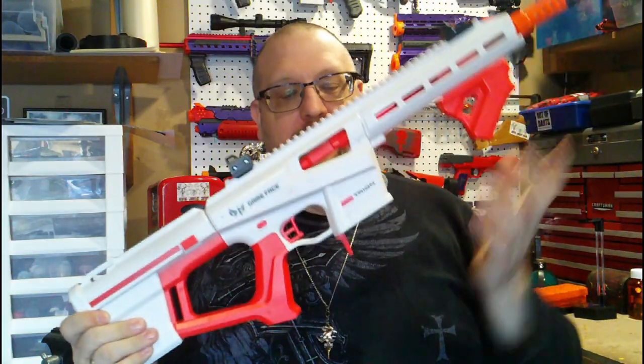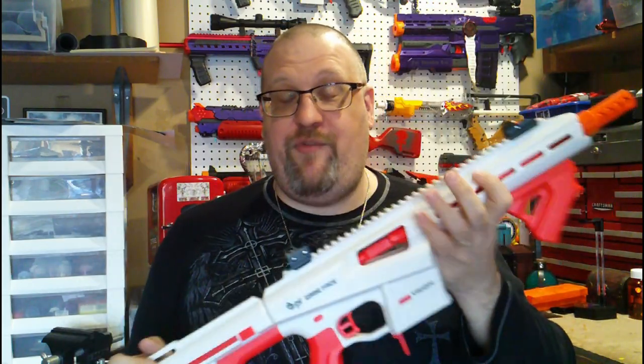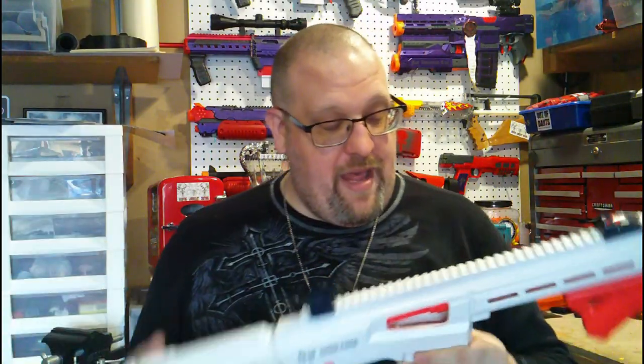What's up YouTube, Graver here, and today we are going to be taking a look at the Gameface Tryon. This is a new competition style blaster made by Gameface, originally showcased at End War 2022. I did not get a chance to actually play around with this thing myself, however I did get a nice overview of how the darts were designed and you can go check that out — there's a timestamp in the video if you want to just go watch that.